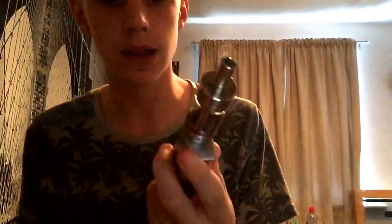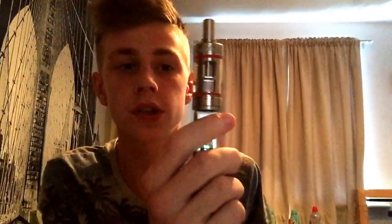Another thing to note on the Kanger Sub Tank is the amount of vapor production you get from 20 to 23 watts — it's absolutely insane. Now, the first problem I found is you can't hit this higher than 25 watts without getting a dry hit, no matter what coil you've got in it, apart from the dripper one. It's a bit of a problem as I did want to hit it in the 30 watt range, but you just can't. Still, at 20 watts you get great flavor and great vapor.